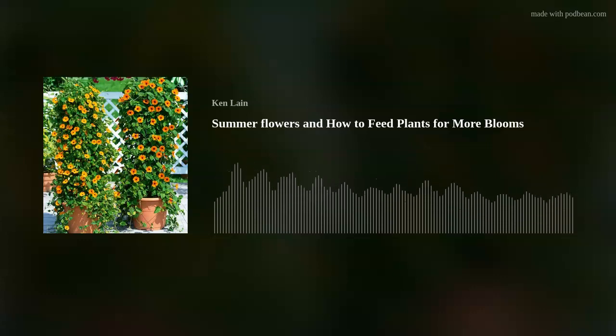Welcome to the Mountain Gardener with your host Ken Lane. Gardening can be challenging, but with Ken's tips, tricks, and local advice, you'll reap huge rewards. Now welcome your host, Ken Lane.